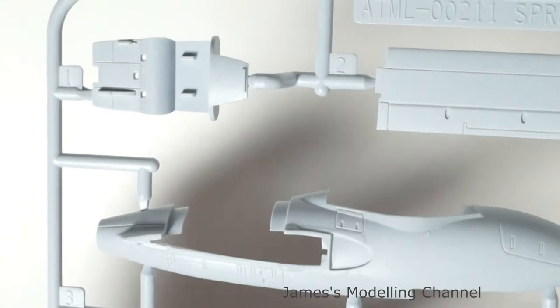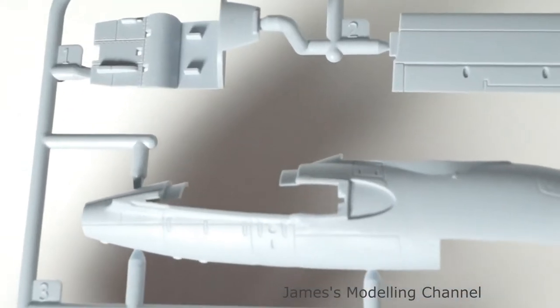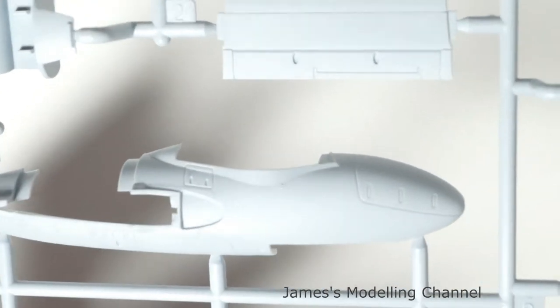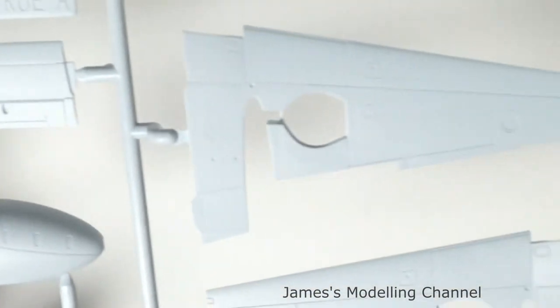Close-up now of the detail — as you can see it's quite nice. Let's move on to the second sheet.